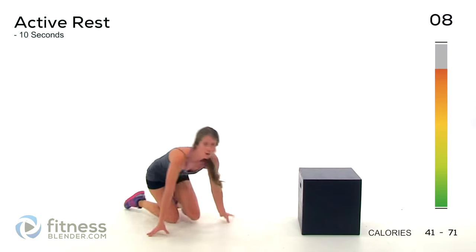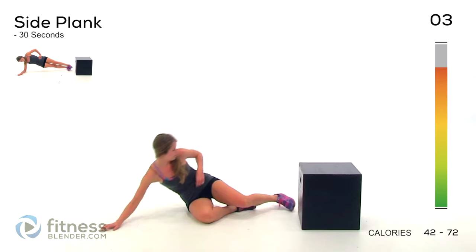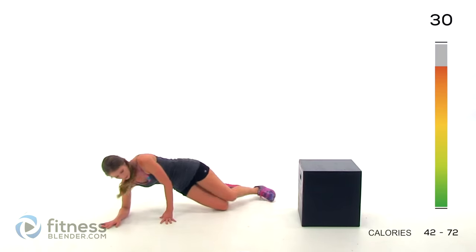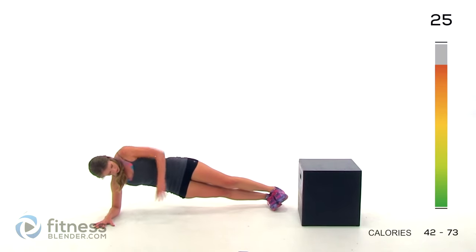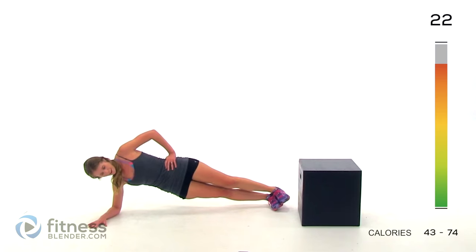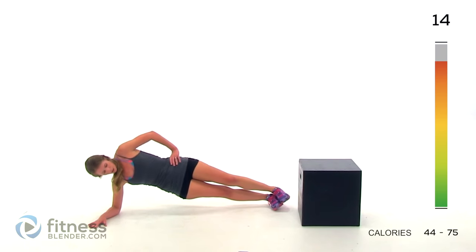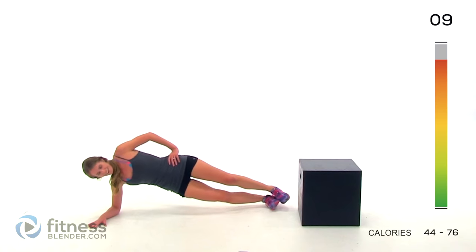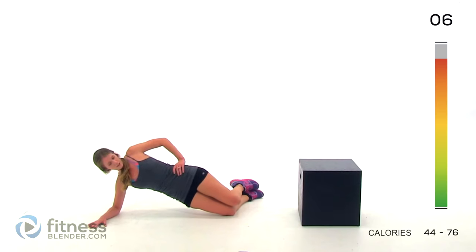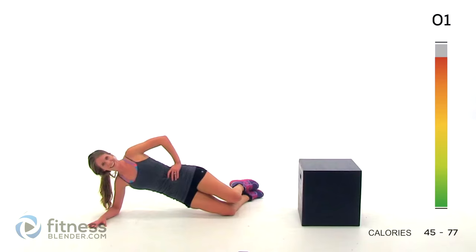Next up we are holding a side plank for 30 seconds. There are a couple of different ways to make it easier or harder. This is the easier version here, but if you want to make it harder, keep your weight in your feet and hold the full plank the length of your body. Make sure that your elbow is directly underneath your shoulder. Ten seconds left — go down to the easier version if you get too tired. Three, two, one. Alright, switch sides.